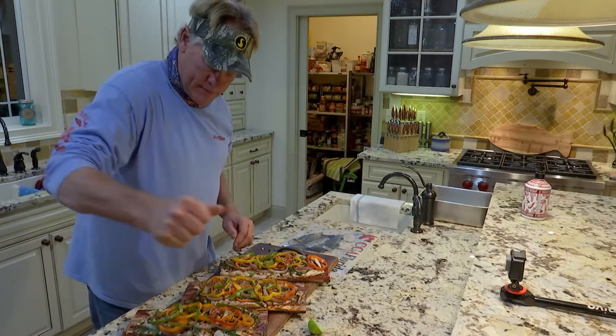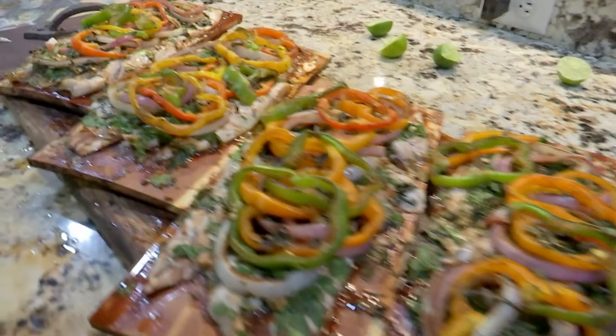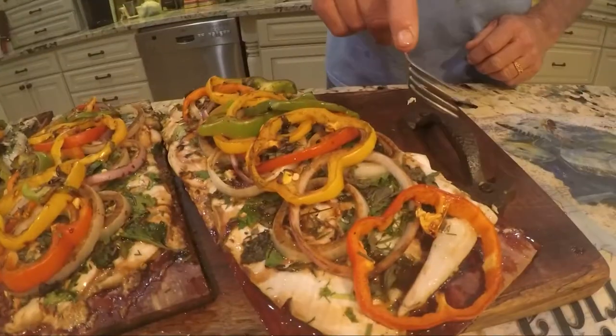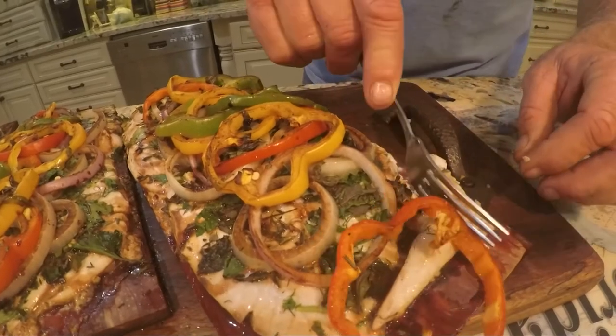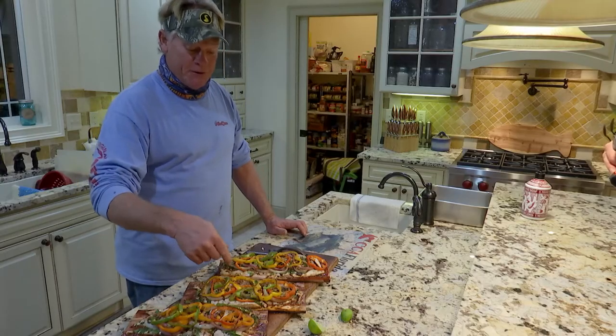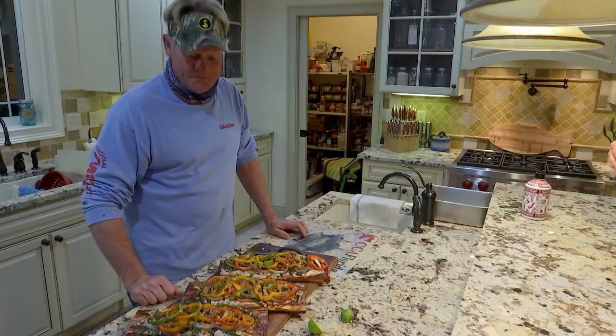That ought to be pretty good. I'm going to give it a little taste test. See how limp that is? That was done. Mm-hmm. Pompano - I don't know if I'll cook it any other way. Y'all ever get a chance to do pompano, do it. We'll see y'all in the next show. Outstanding.